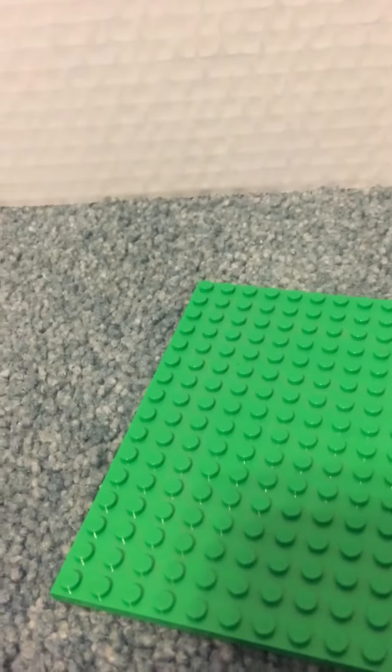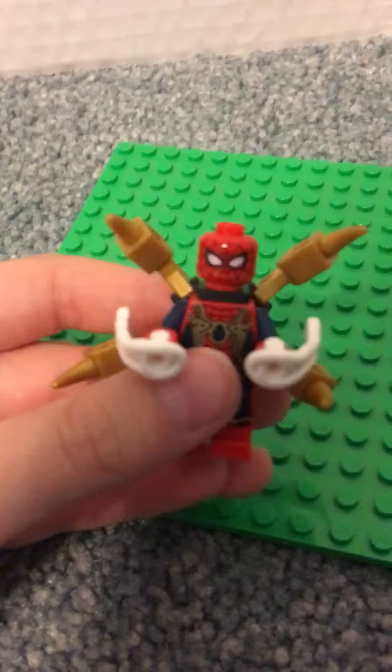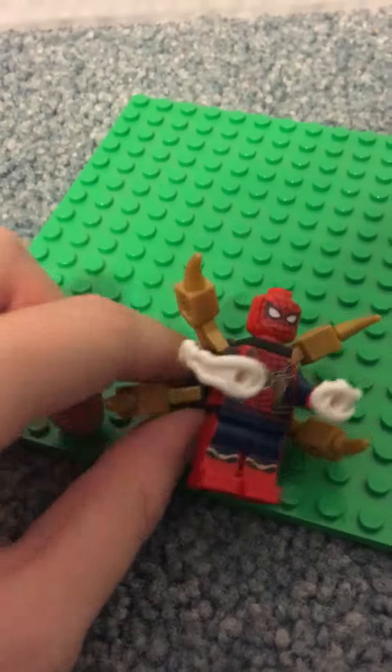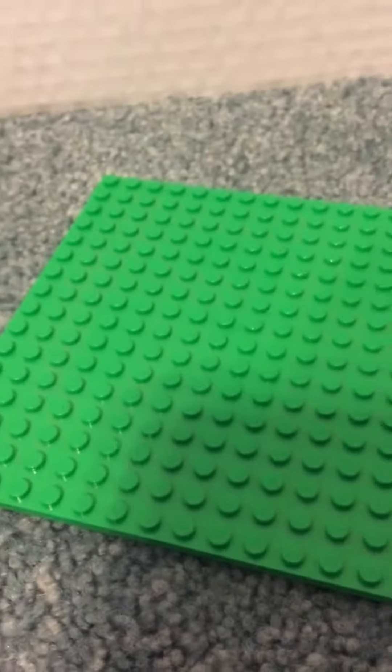And last but not least, probably my favorite — Spider-Man, Iron Spider. He's got the Iron Spider suit on, the helmet, he's got the grips, and then the shooters, like Ebony Maw. So now on to the build.